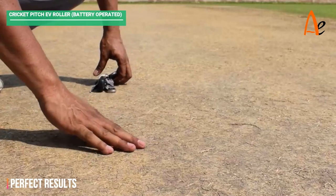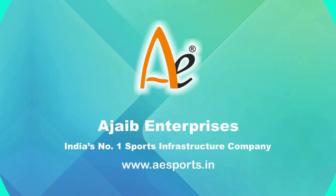For more information, log on to www.aesports.in or www.aesports.info.